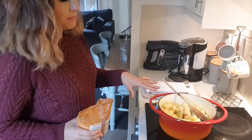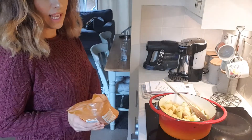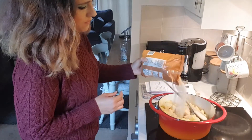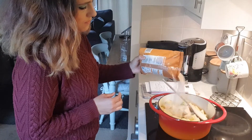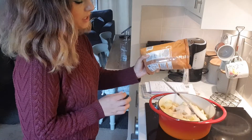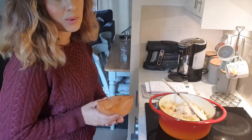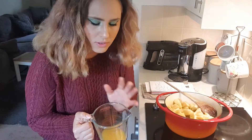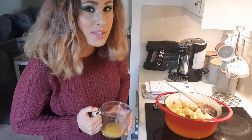When your butter has melted, you can go in and add your golden caster sugar. Quite a lot of sugar because cooking apples are very bitter, so you need to balance that out. Then if you have it, add some apple juice. I don't have apple juice so I'm going to add tropical juice — it won't do much to the flavour but it will help with the caramelisation process.